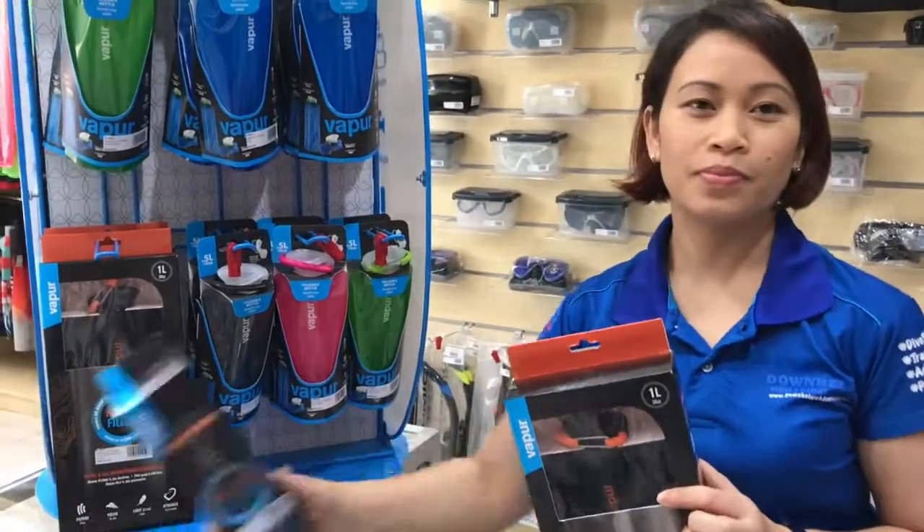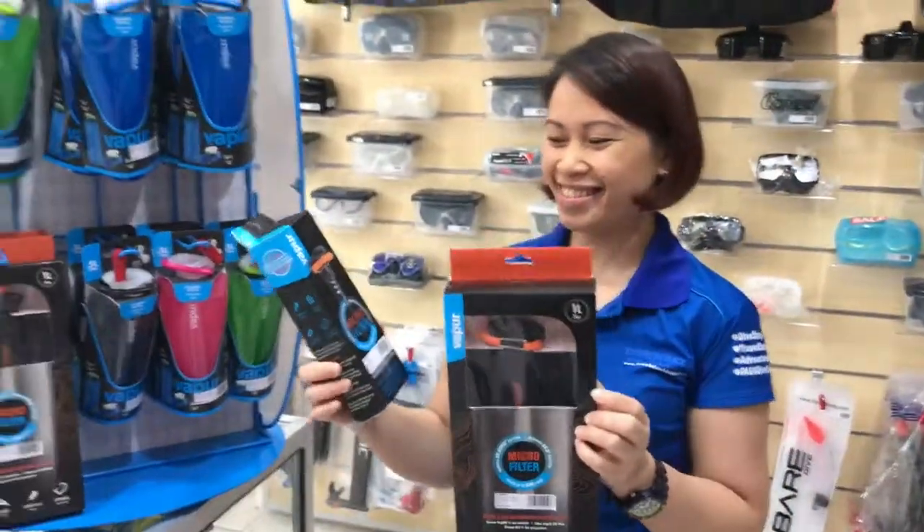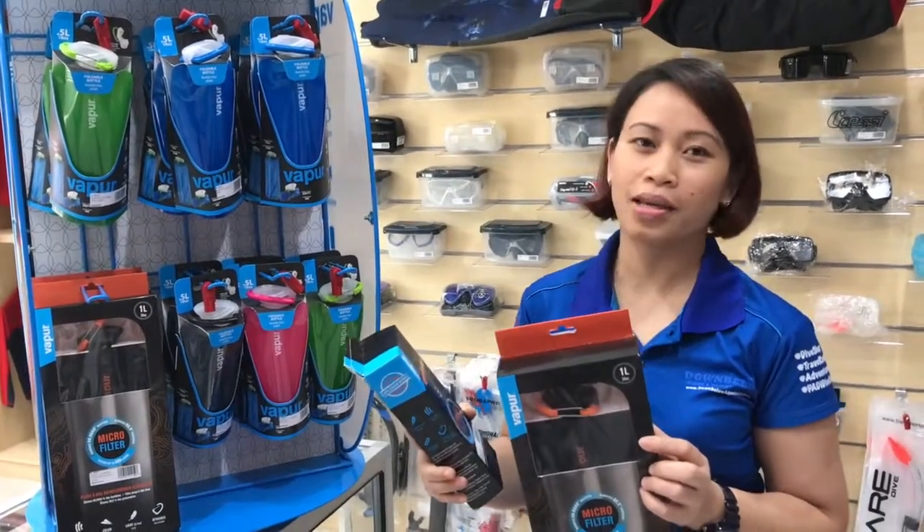So if I use this water filter, it's good to drink? Yes, yes it is. Where can I buy this, Rosie? You can come to our dive shop — Downbelow Dive Shop, Kota Kinabalu, Sabah.